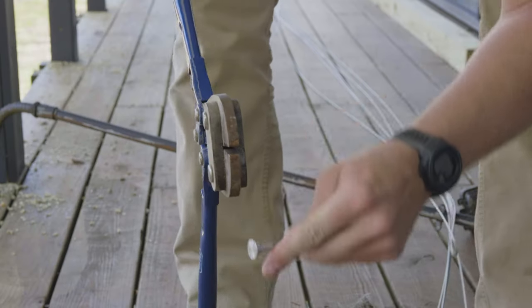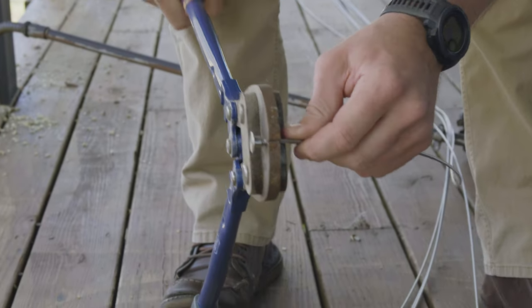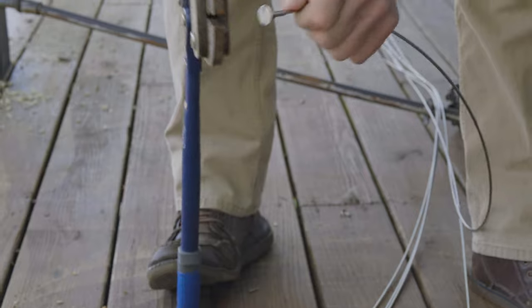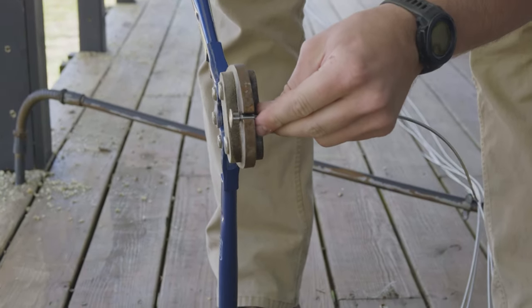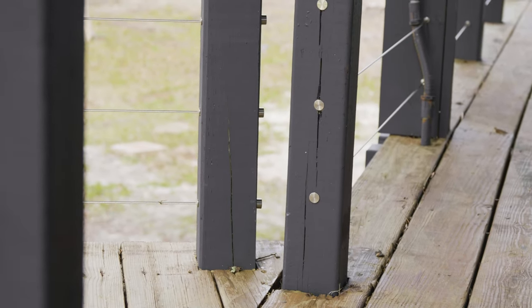For the other cable run in our section, as our end stop fitting we used a low profile swage stop. That was because our end post was right at the beginning of the bridge, and since it's low profile it matched up perfectly at that end post — that way you're not really going to see it whenever you walk down the bridge and head to the main house.